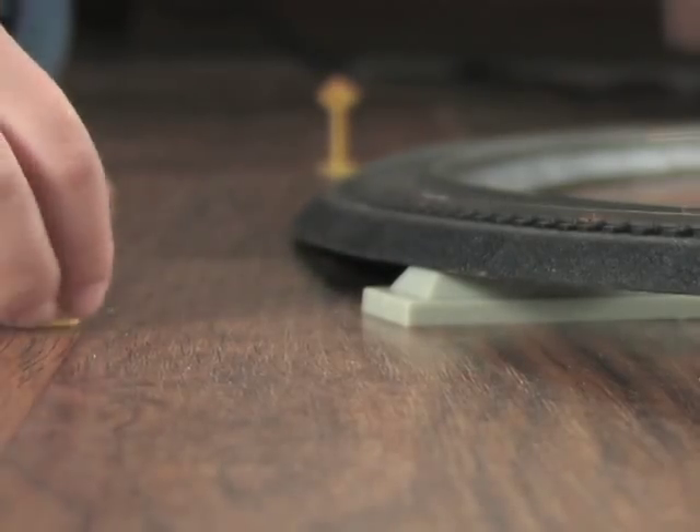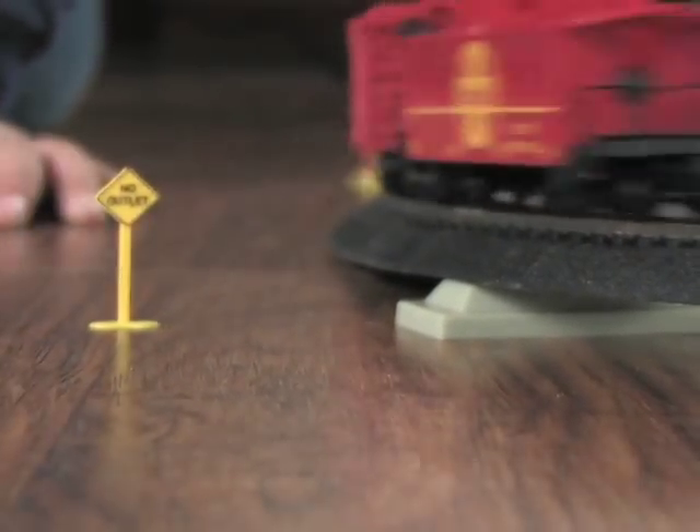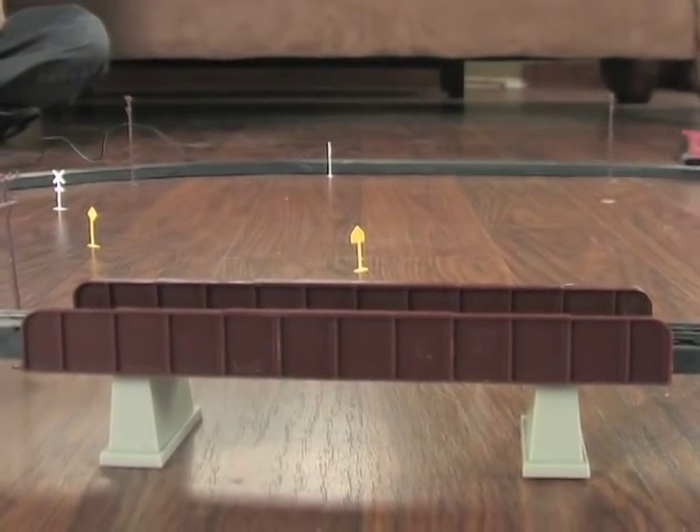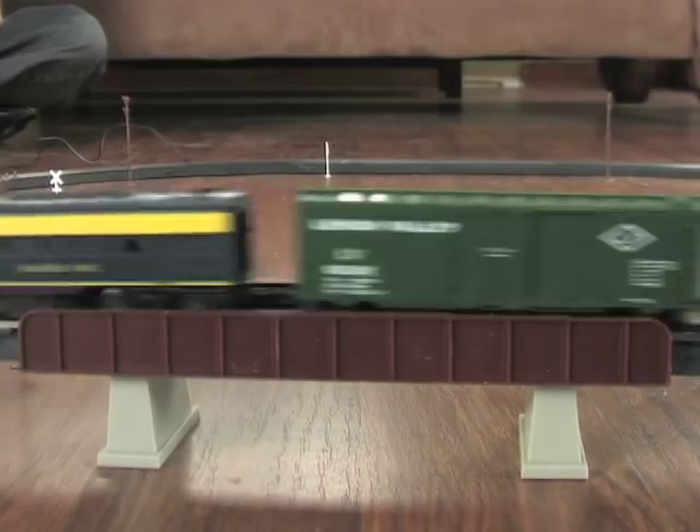The 120-piece set includes railroad and street signs, bridge and pier set, plus utility poles. And the raised power lock track sections snap together so easily.